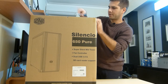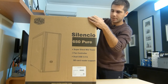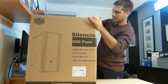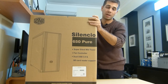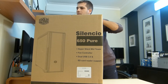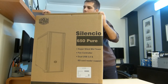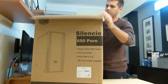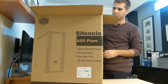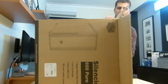What I'm expecting from this case is especially silence. All the components I chose are expected to be silent, and one of the big advantages of this case is the sound dampening — it has foam on all parts of the case except the bottom. We will see that in a moment. It is a bit heavy.